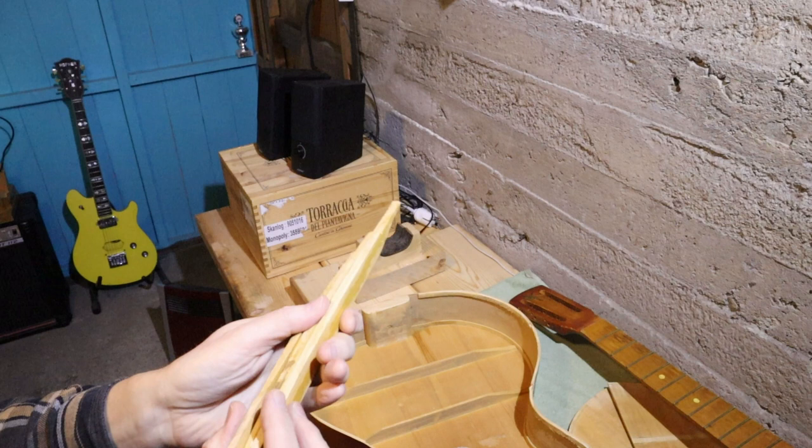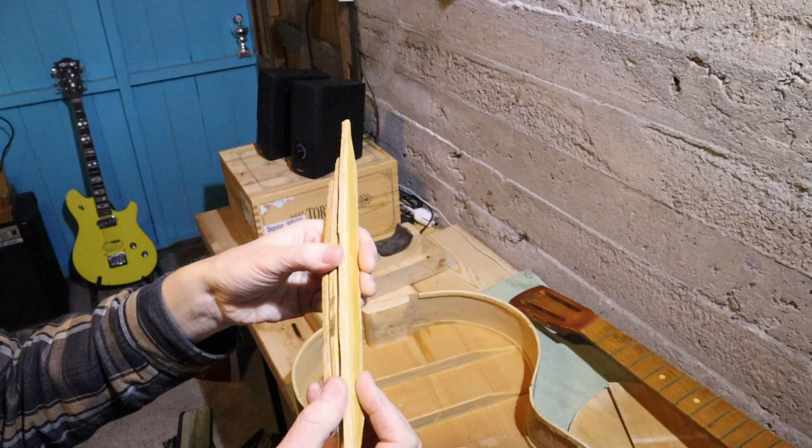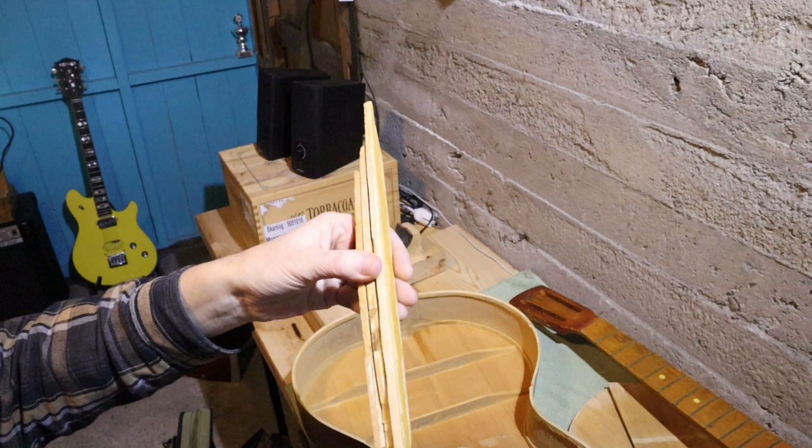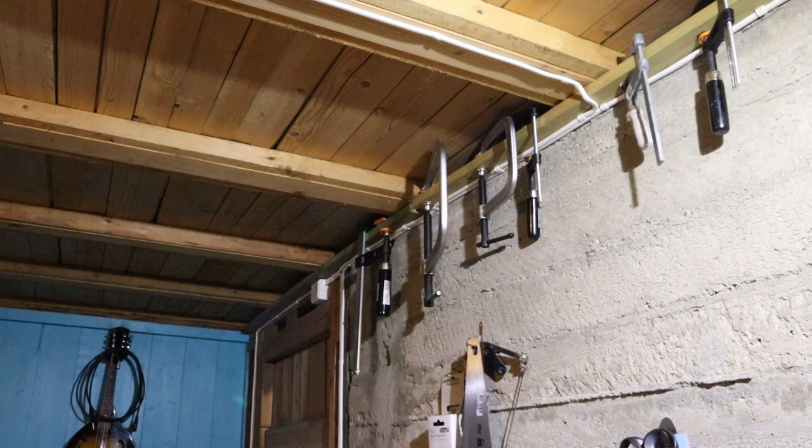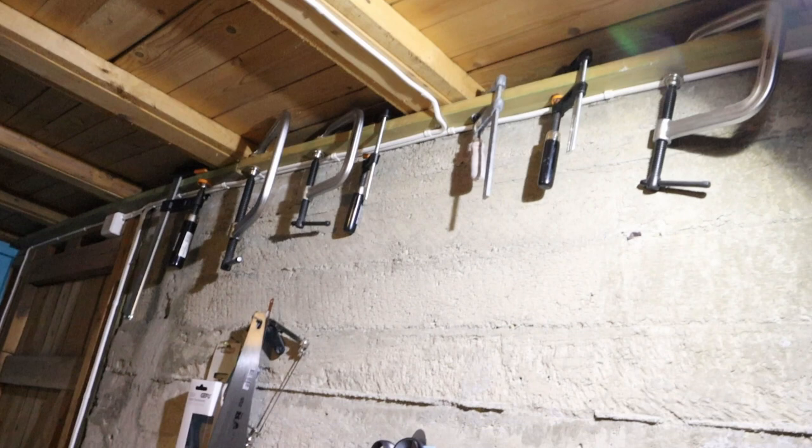I don't want to be making any new ones because I'm not going to get paid enough — I'm going to be paid in vinyl albums. I'm going to need some clamps, more than the clamps I've got. The clamps I've got are just these G-shaped clamps up here.